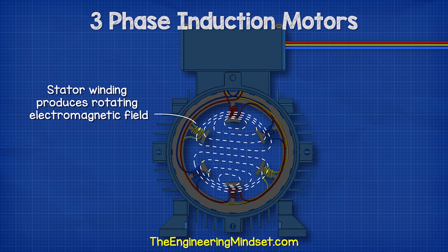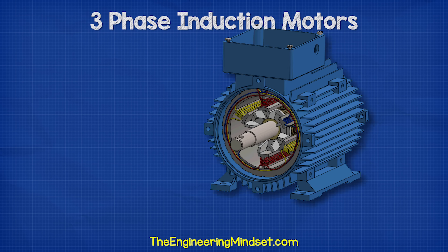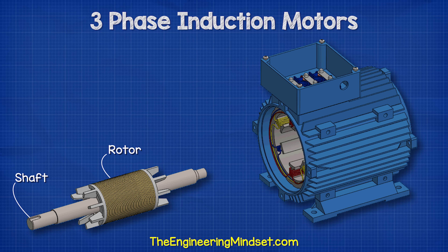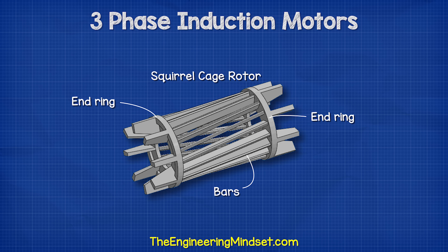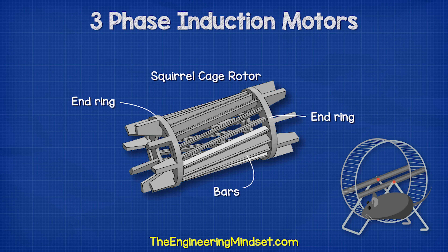When connected to the electrical supply, the stator generates a rotating electromagnetic field. Connected to the shaft is the rotor. In this case, it's a squirrel cage type rotor. It's called a squirrel cage because it has two end rings which are connected by some bars, and these all rotate together. This design is similar to a small cage or an exercise wheel used by a pet hamster or even a squirrel.